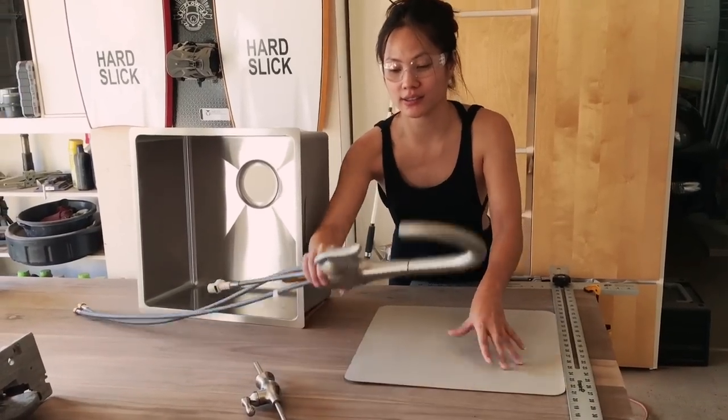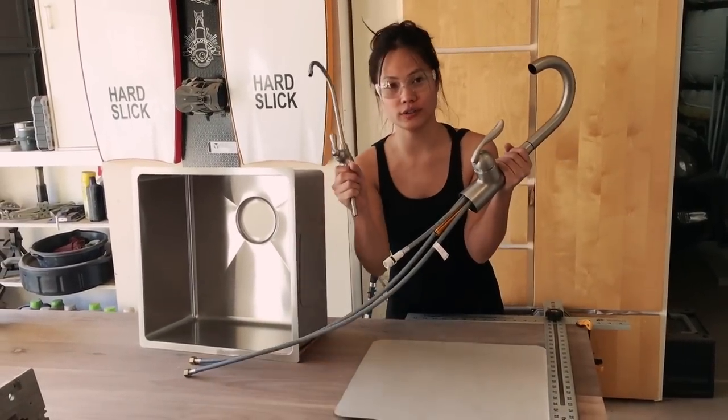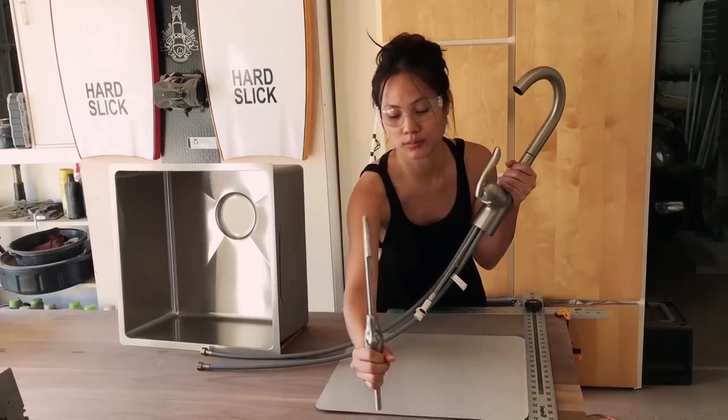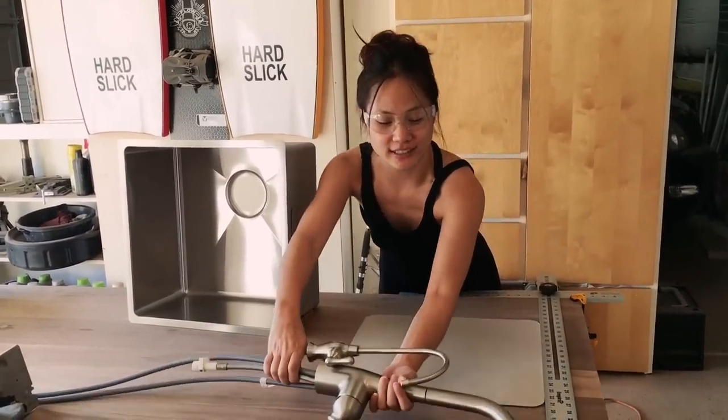After doing that I'm going to cut out this hole. After the whole thing is done I'm going to add this faucet and this water filter. So I'll make two holes, plop it in right after everything is done. Let's get started!